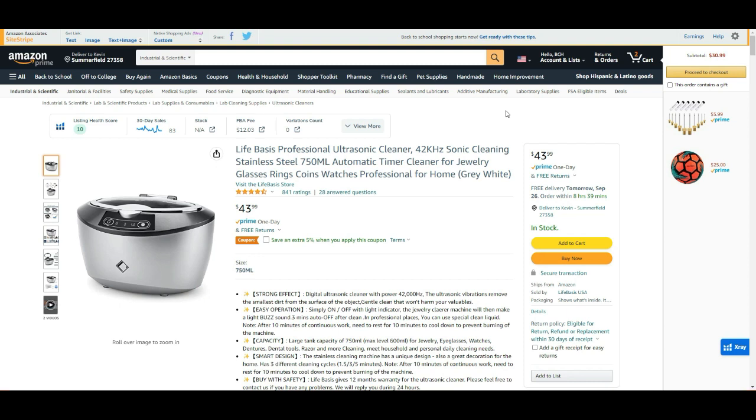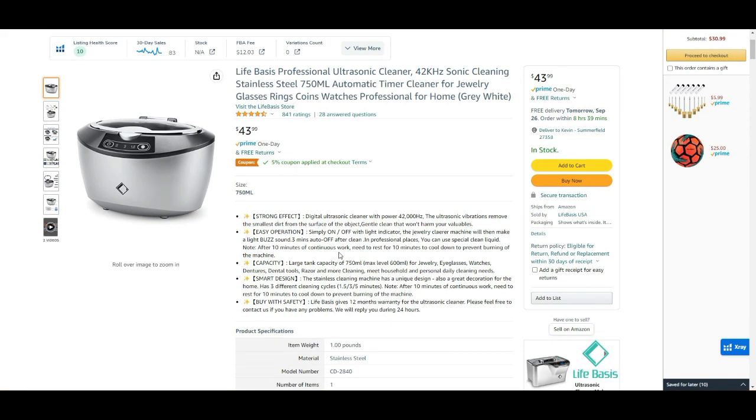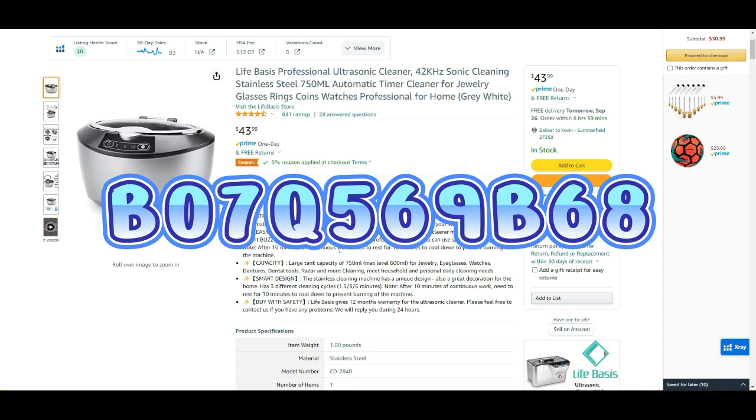I'm using this one from Amazon, which is like $40, and they also have a coupon. I'm going to post the coupon link in the description. Also, if you just want to know the ASIN, it's B07Q569B68.